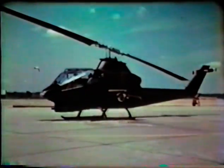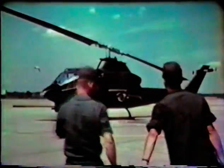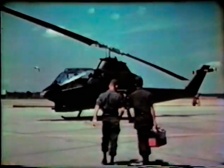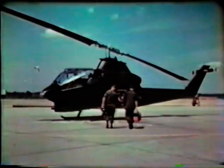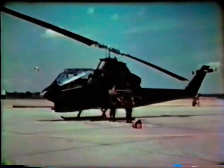This is the new ship you'll be working with, the AH-1G Huey Cobra Attack Helicopter. It is the first helicopter in aviation history to be designed as a weapons platform. It is very fast, can carry more than one ton of ordnance, and represents a significant increase in fire support for the Army's combat forces.